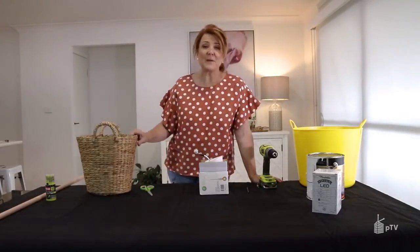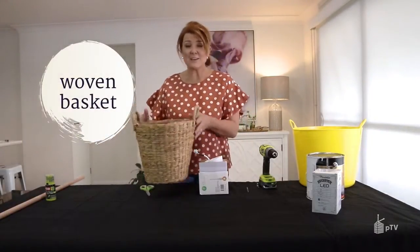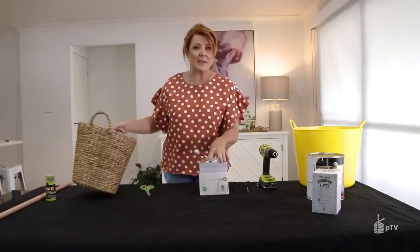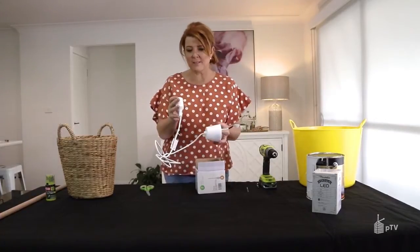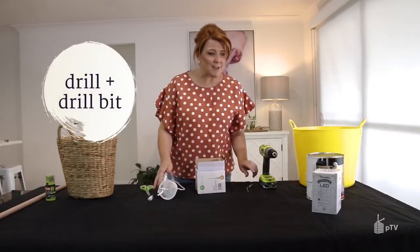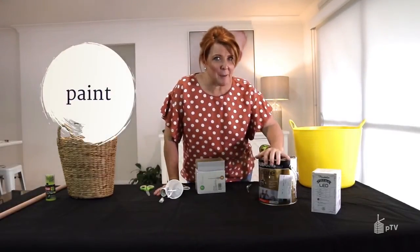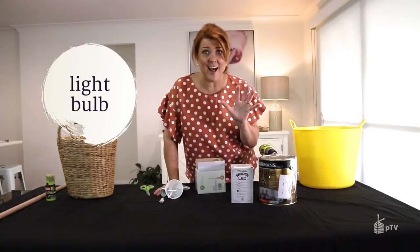To make this pendant light we need a shade. I've actually gone for a basket — this one's available from Kmart, I think it was $8, and I'm going to be turning this basket into a shade. We need naturally the lighting mechanism, which you can get from most electrical and lighting suppliers or order online. You need a drill with an appropriate size drill bit, and the part that is going to make it bespoke and original is how we're going to paint it. And at the end we naturally need a beautiful light bulb to light it up.